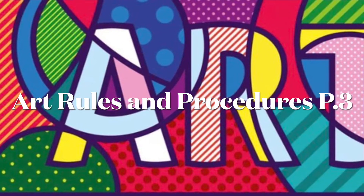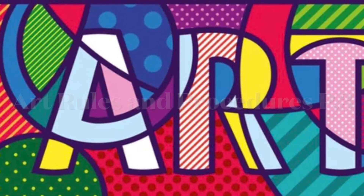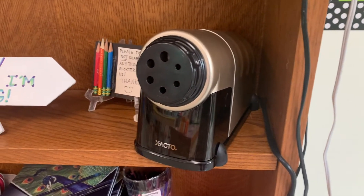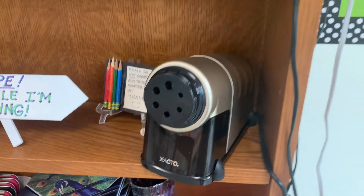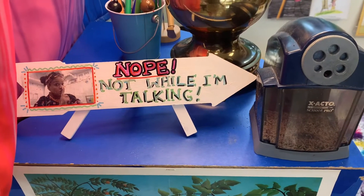Welcome back to part three of art room rules and procedures. Let's go over the layout of our art room. We have three available pencil sharpeners: one is below our water feature, one is next to the early finisher station, and there's one on the counter at the front of the room.